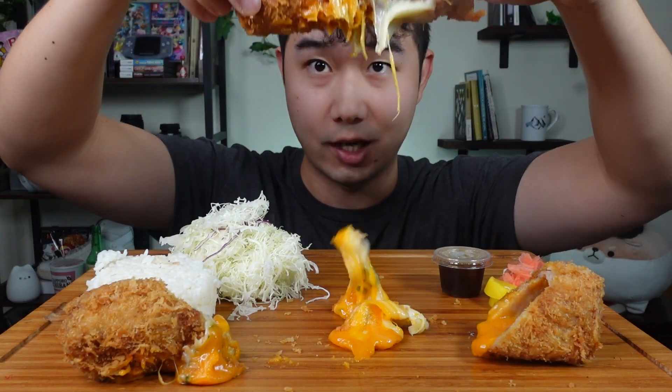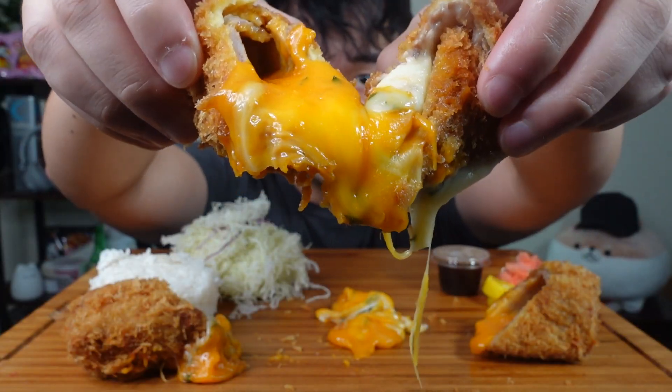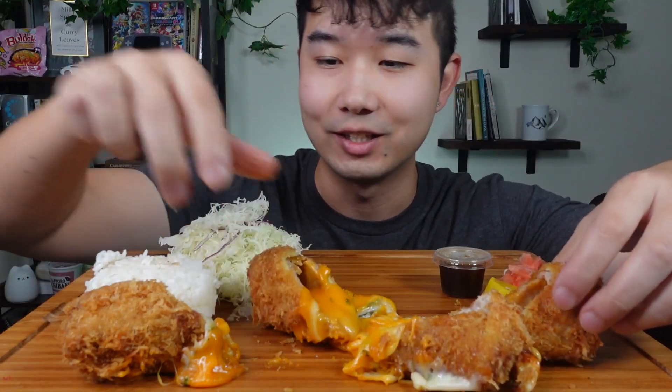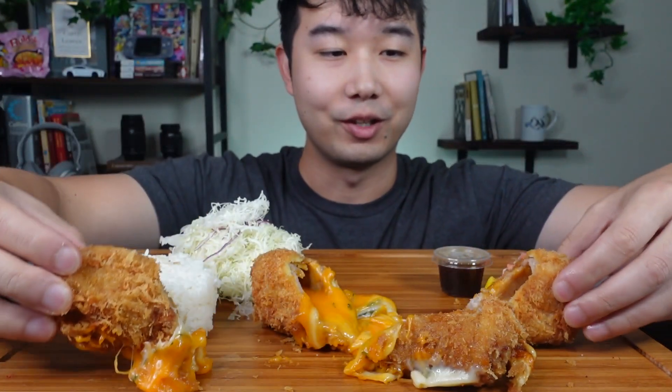It feels really crispy and it's looking kind of cheesy. Kind of extra cheesy up in here. But I just gotta say it didn't look like this in the picture, so that always is a concern for me when the food doesn't look like what it was in the picture. But it smells great.